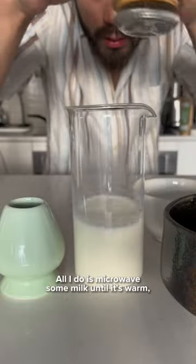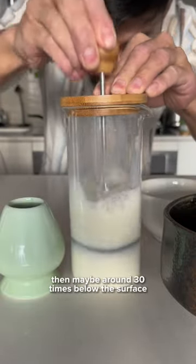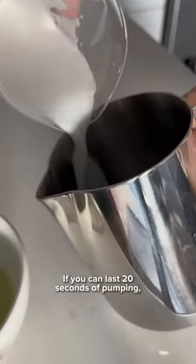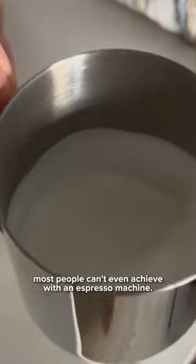All I do is microwave some milk until it's warm and pump it twice above the surface to add air, then maybe around 30 times below the surface to break the air bubbles down into a microfoam. If you can last 20 seconds of pumping, you can get silky smooth steamed milk texture that most people can't even achieve with an espresso machine.